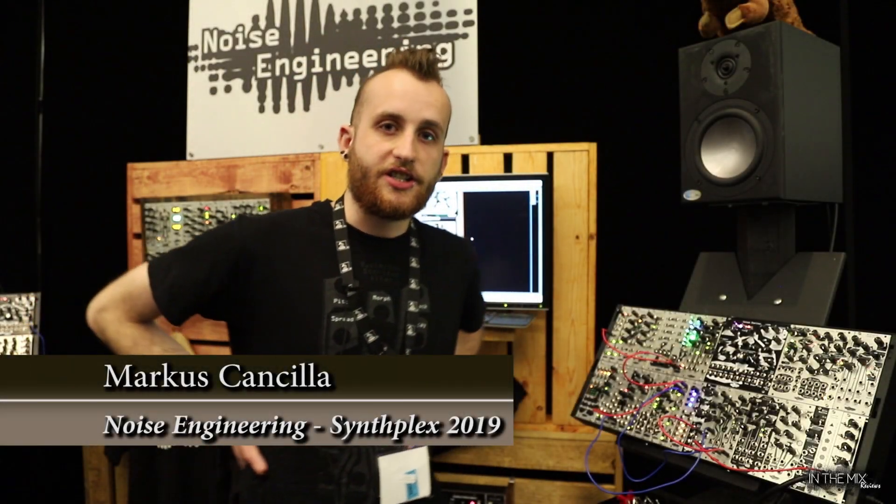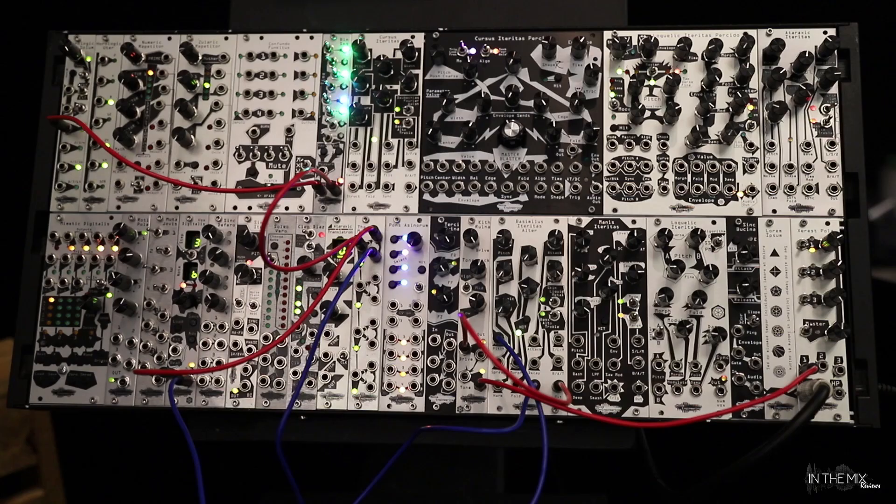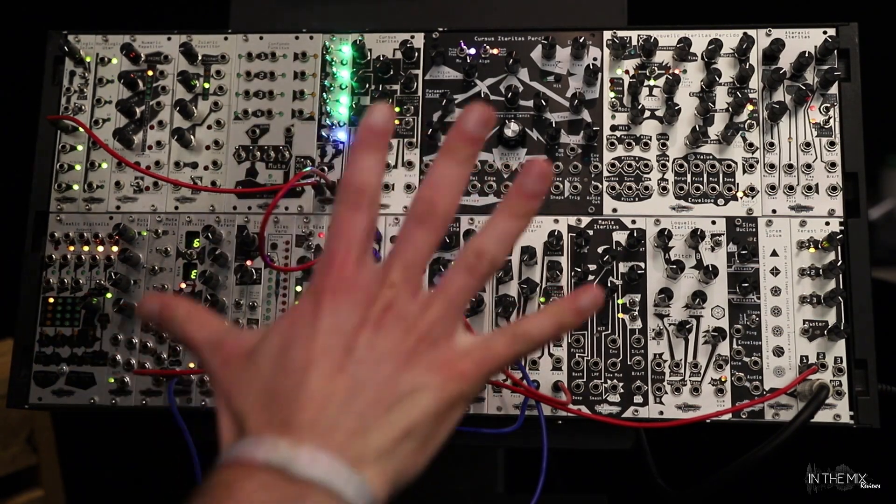I'm Marcus. I'm here with Noise Engineering at Synthflex and we're showing off five new modules.